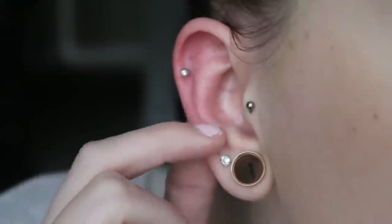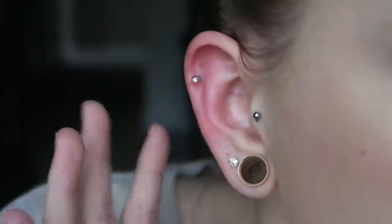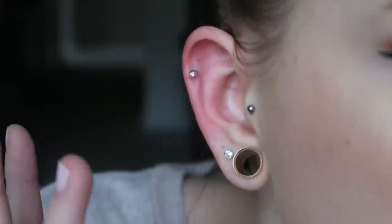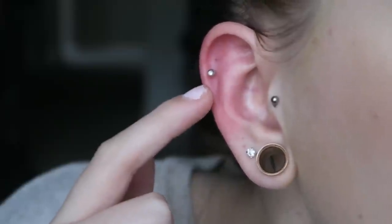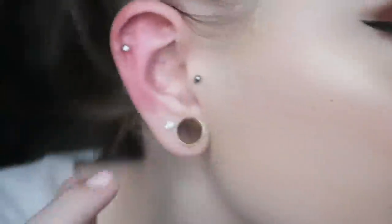Let me zoom in. Here is my ear that I just pierced. Sorry if it's not focusing too well — it's still red and probably a little purple because it's swollen, and I literally just pierced it like 10 minutes ago. And there it is right there. I'm not going to touch it too much, but there it is. Here's this side — there's that side.